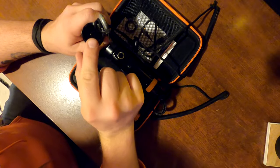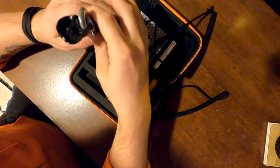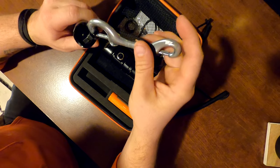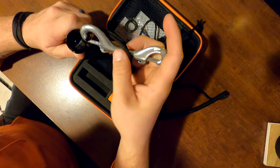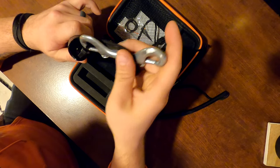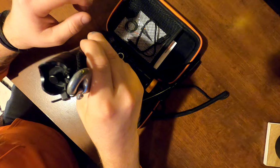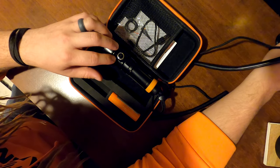One of the downsides I noticed with the D550 is that it has a magnetic switch on the back, which is nice. However, depending on how you're attaching it to your BC, it's very easy to accidentally turn on. When I pulled up my ring, it would push the button, and I'd be diving and notice my light just swaying in the dark.